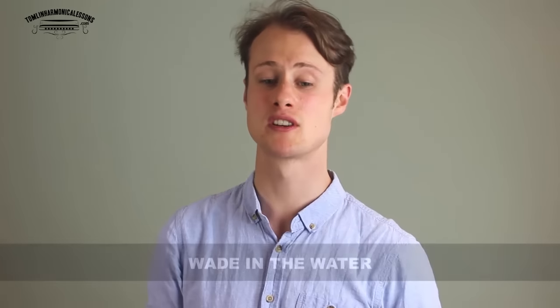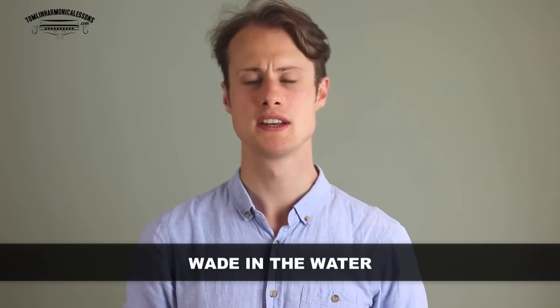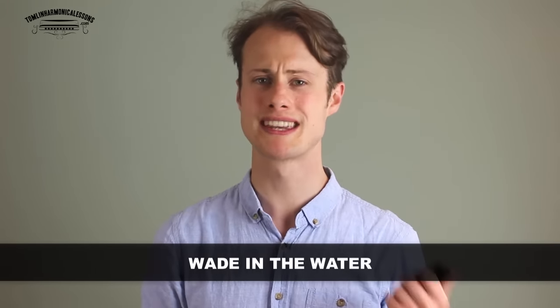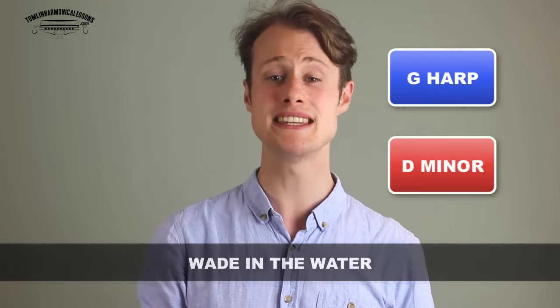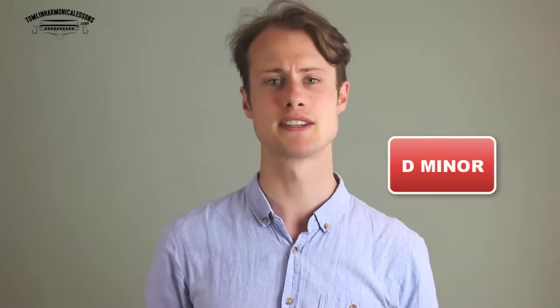Hello, Tomlin from TomlinHarmonicaLessons.com here, and today I'm going to show you how to play the Little Sunny version of Wade in the Water. For this lesson you will need a harmonica in the key of G — we're playing in second position in the key of D minor. Before I show you how to play it, you need to listen to what it sounds like.